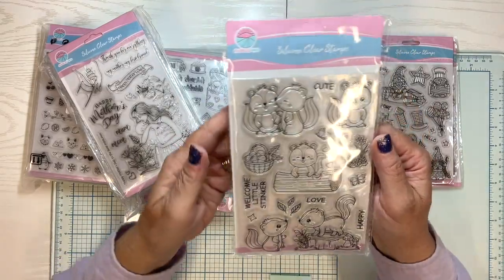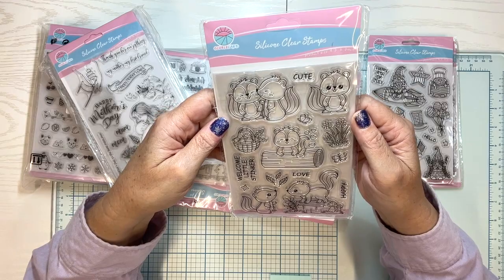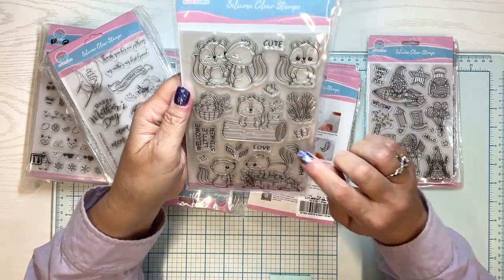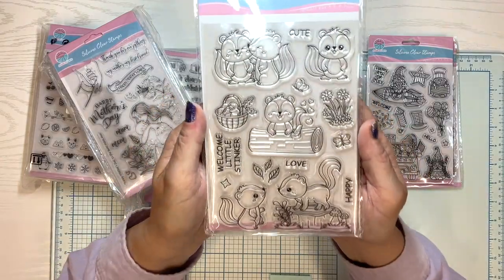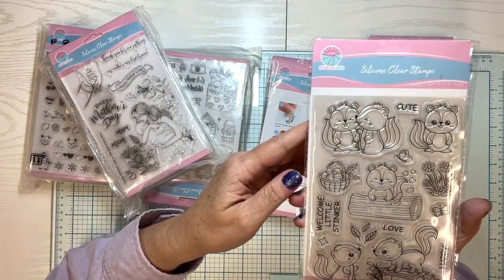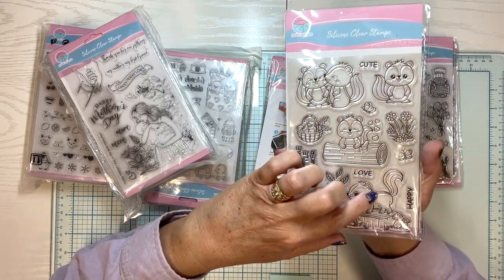We're going to see these again — this is just a quick walkthrough to see what's in this package. Aren't these adorable? It says Welcome, Little Stinker, and Love, and Happy. These are so fun to color. I just think coloring these kind of stamps are such a fun thing to do. Skunks are always easy to color.